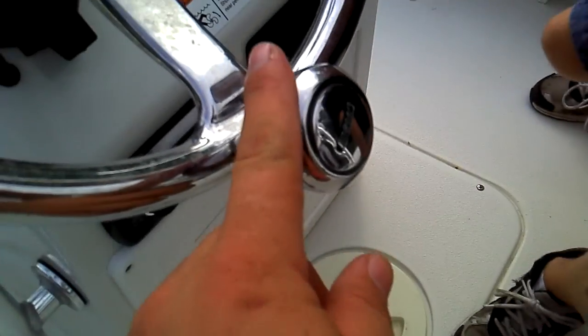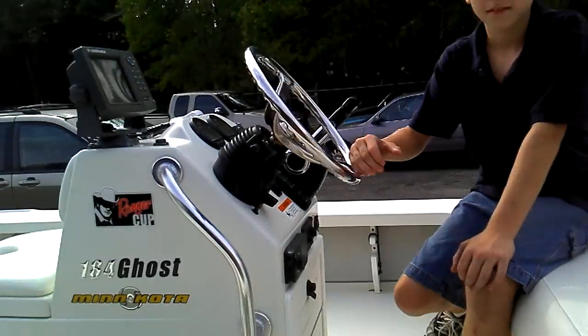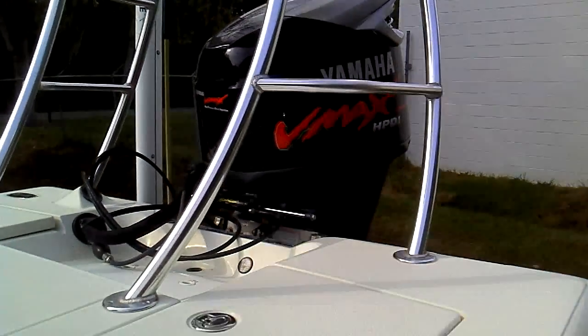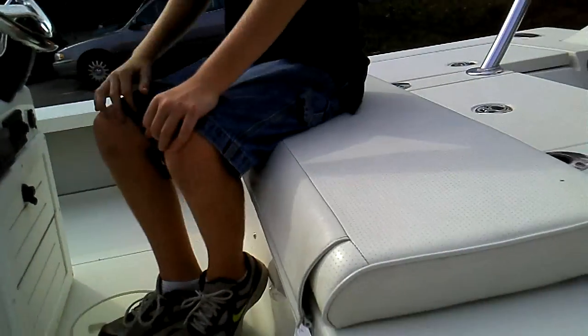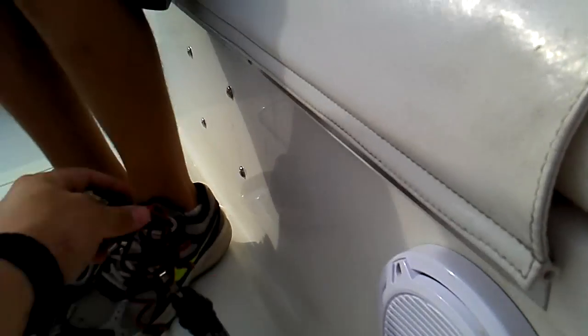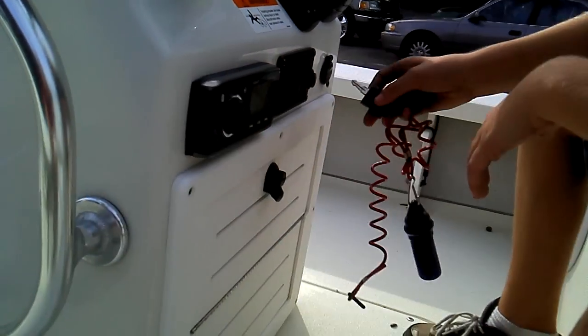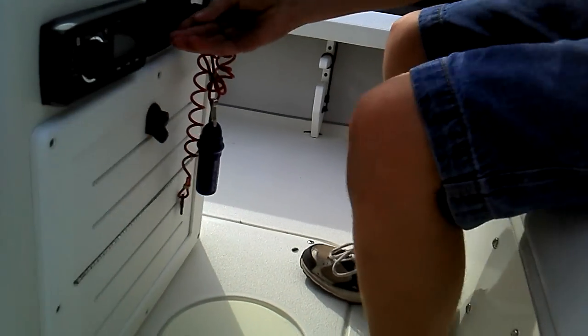The speakers are JL Audio. Go ahead and turn that steering wheel back and forth. That's all we want to show. Now we're going to start this thing, but I'm going to run and hook a water hose up. Will you put that in the ignition spot? It's right there beside the radio.